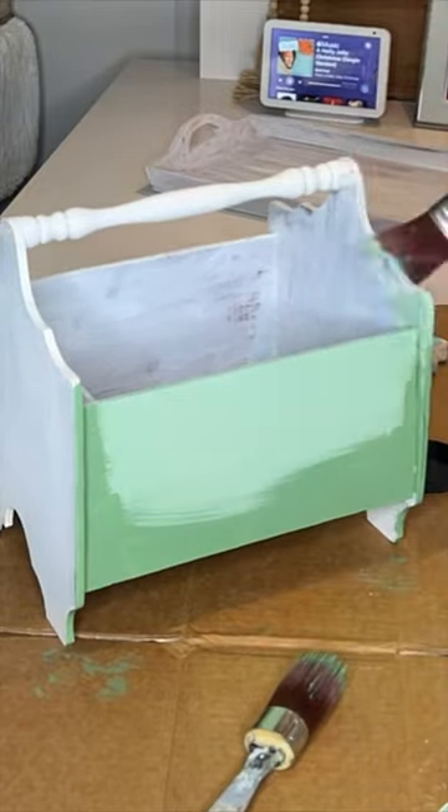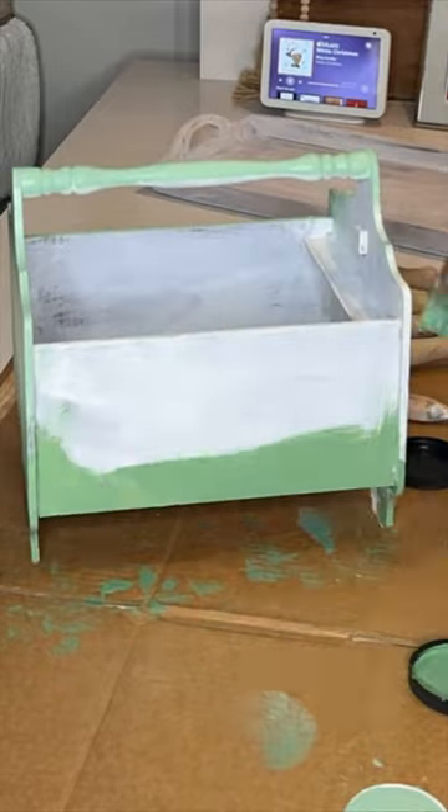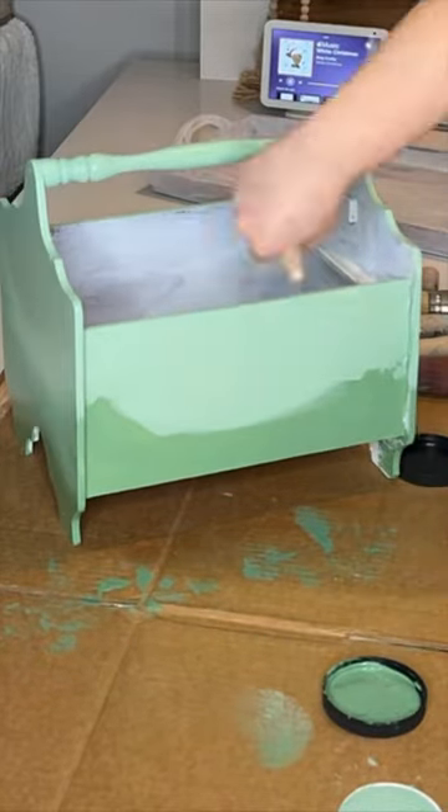After one coat of Bonding Boss, I used Kudzu and Mint Julep chalk mineral paint with a little ombre. For the second coat,